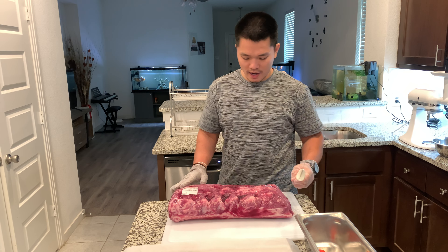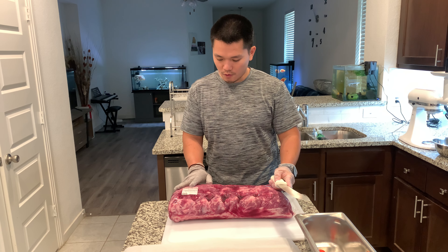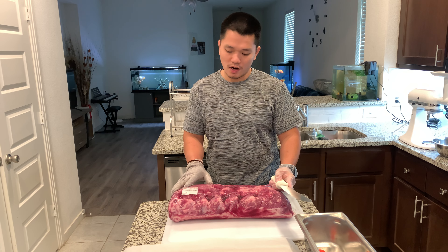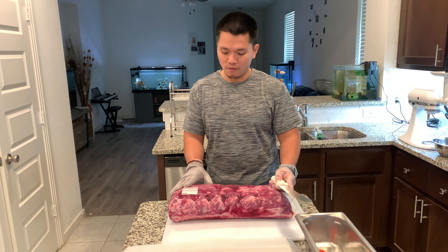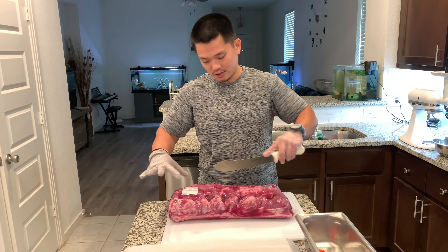Let's go ahead and start cutting this open. So this weighs about 15.65 pounds, so the total price is around $134.43, which is a really good deal for me.